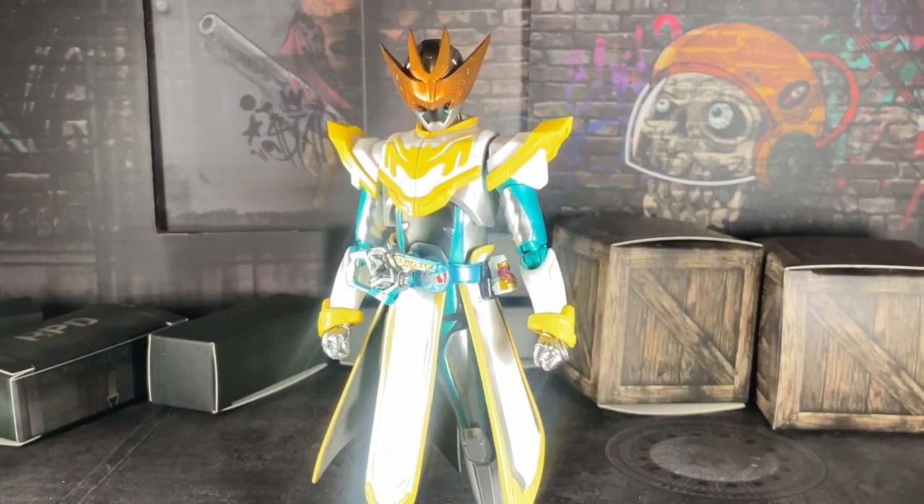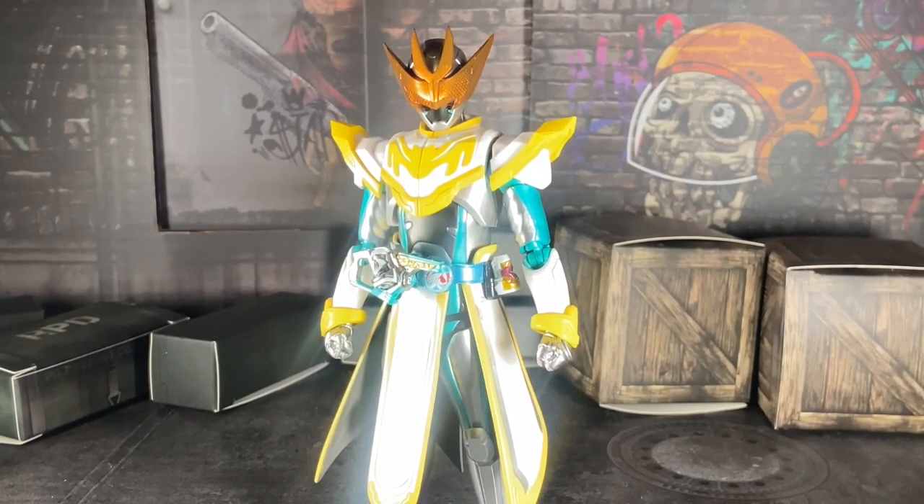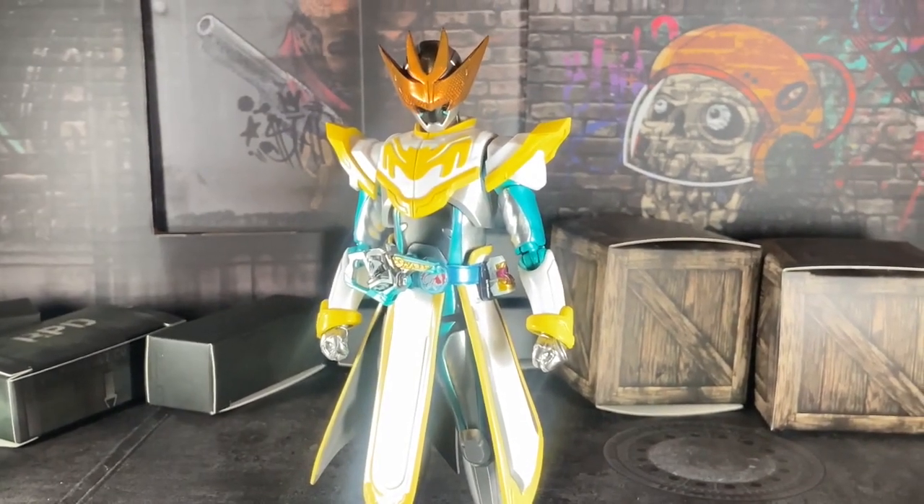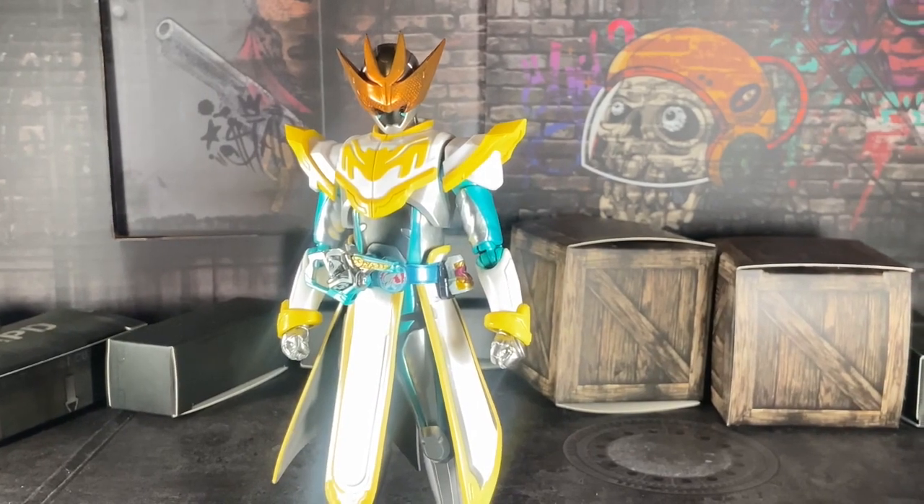Hello everyone, welcome back to a brand new video. I am your lovely and awesome host, Boku Satsu, and here today we're going to review the SA figure Kamen Rider Live, Bat-G and O.